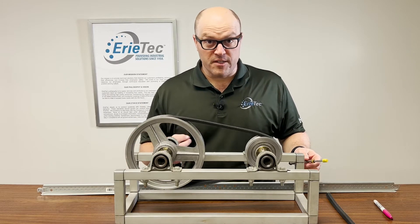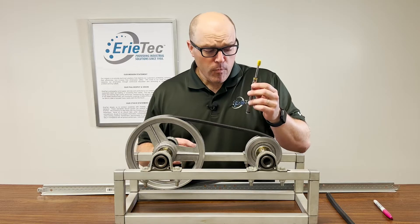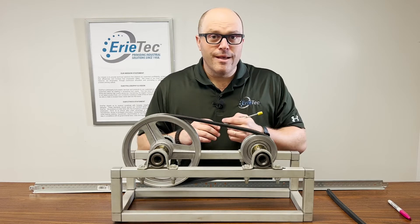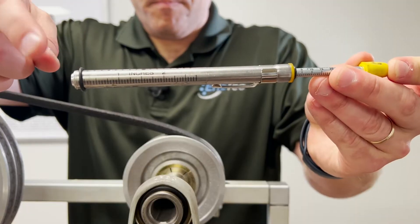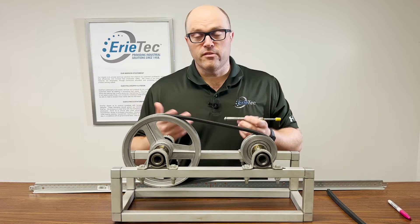The first method we are going to discuss for finding proper belt tension is the force deflection method, and to do that we need to use a belt tensiometer. To use this tool, we need to find a couple of critical measurements. First, we need to know the distance from the drive to the driven sheave. We're going to take that measurement and multiply it by 1/64th, and that's going to help us set the large o-ring on the tensiometer.